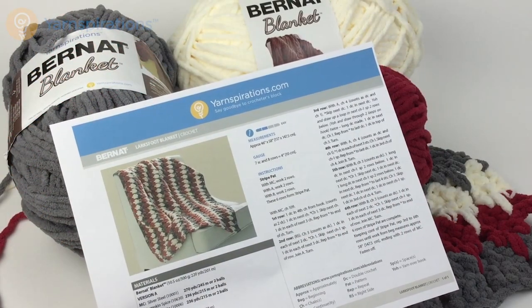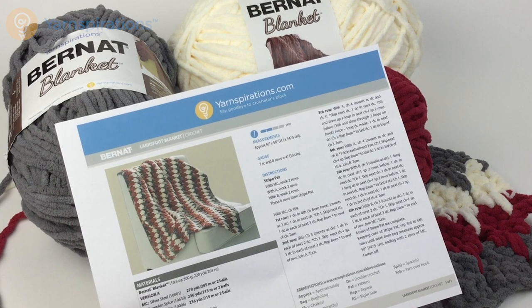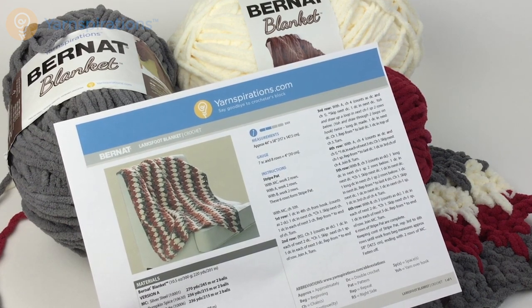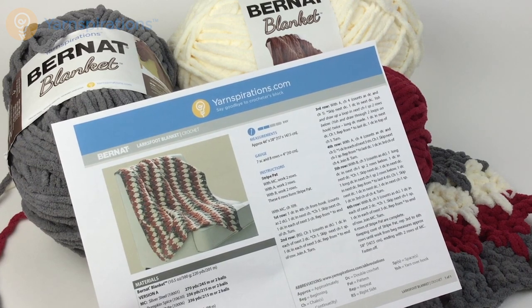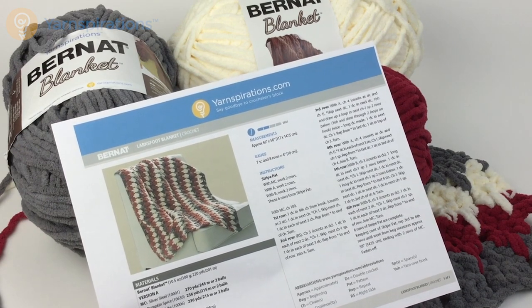Greetings and welcome to Yarnspirations.com. In this video we're going to take a look at the Lark's Foot Blanket. I'm seeing quite a bit of the Lark's Foot Stitch in all the fashionable items these days. It's a very easy stitch to learn and I'm going to show you how to do it right here.